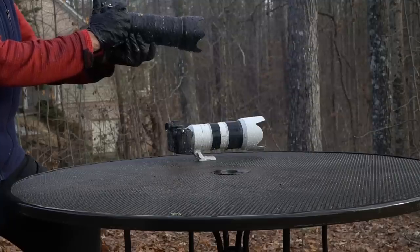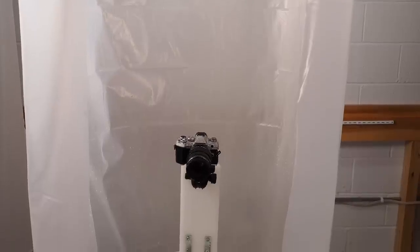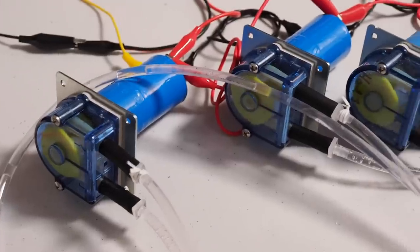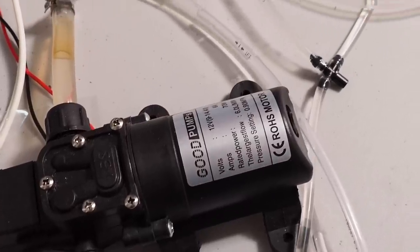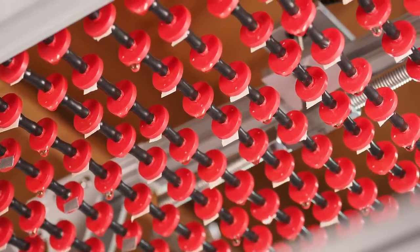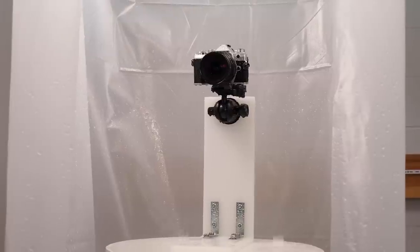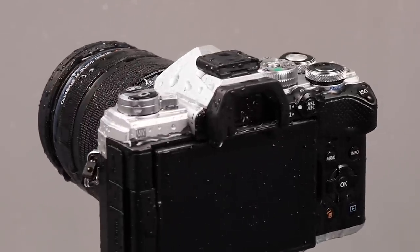Since then, I've spent literally hundreds of hours figuring out how to test cameras for weather resistance and developing a system for doing so. The result is the system you're seeing here — an array of pumps, timers, drippers and other components that can mimic natural rainfall in a very controlled fashion. We've run perhaps a dozen cameras through the system at this point and published detailed results on four of them so far. My hope is that it will push manufacturers to up their game and make good weather sealing more common.